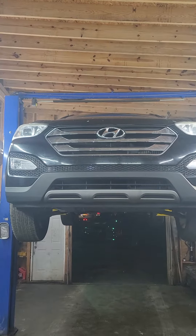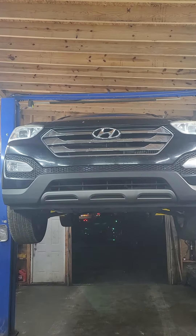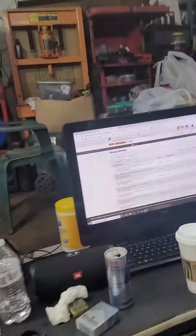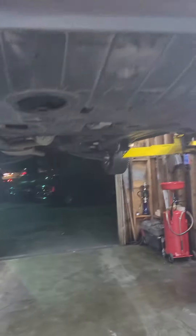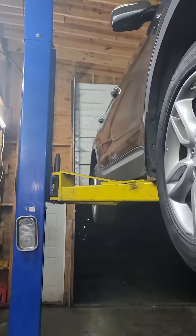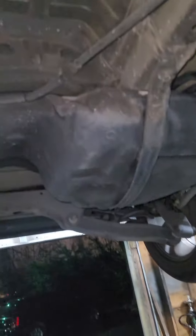I have a 2013 Hyundai Santa Fe — I believe this one is the 2.0. I have a code P0447, which is the canister vent solenoid. I read up on the car and that's going to be behind the driver's side, close to the fuel tank, and here is what I found.